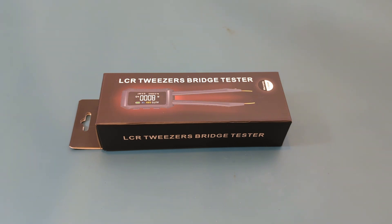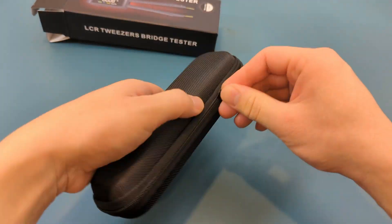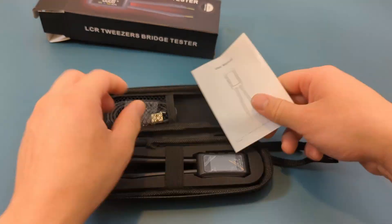Let's unbox it and check out its features. This product comes with a carrying case, an instruction manual, a USB charger, and the LCR meter.